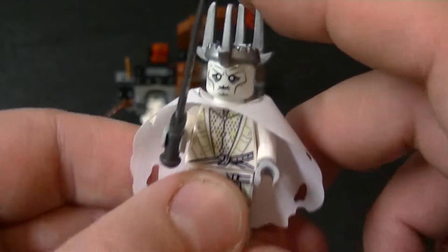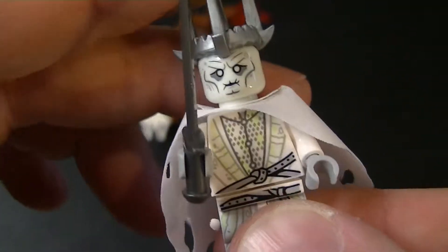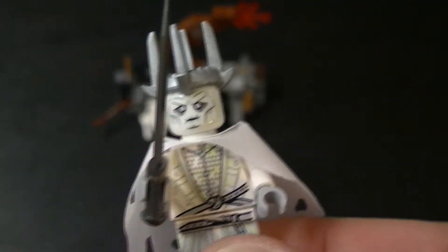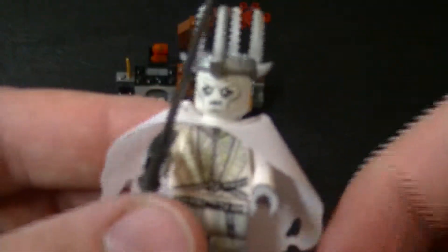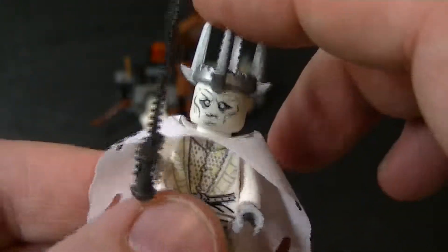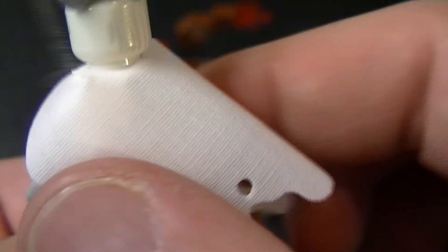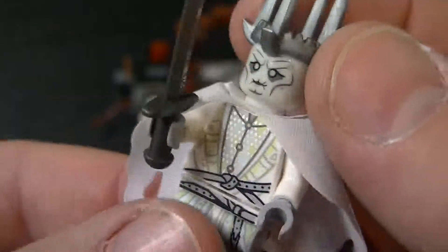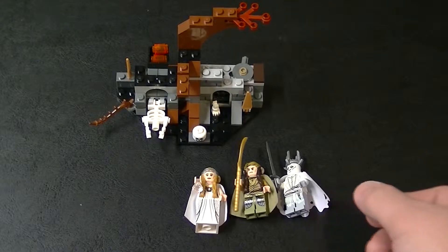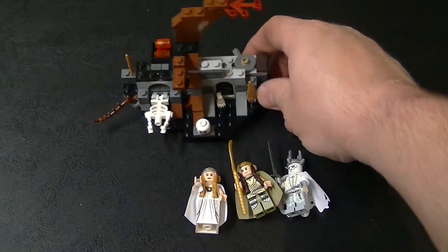Here we have the Witch King of Angmar, and he's really cool. He's all white because he's supposed to be kind of like a spirit. I haven't seen The Battle of the Five Armies yet — as of this recording it doesn't come out until tomorrow — but in The Hobbit: An Unexpected Journey you get to see him briefly when Radagast goes to Dol Guldur. He's got a sword and a crown, and this really cool kind of decayed cape. He's only got one face since the crown doesn't cover the back of his head. All in all a really cool minifigure, which as far as I know is exclusive to this set.